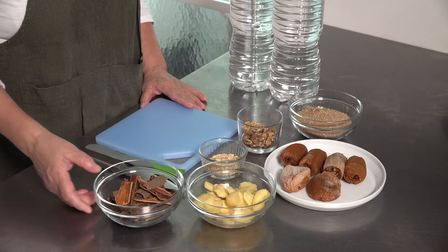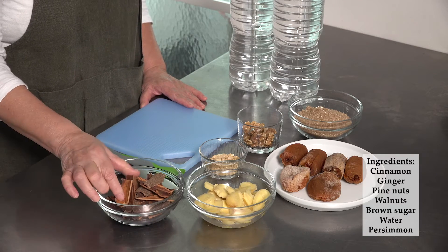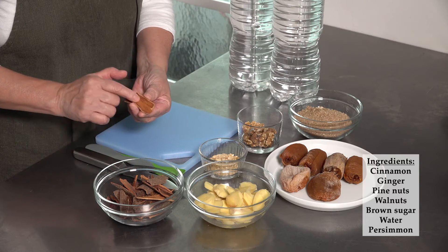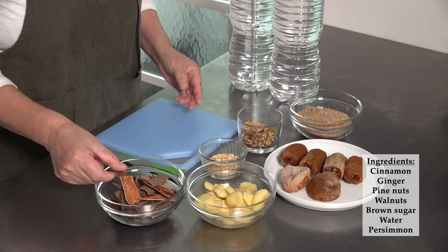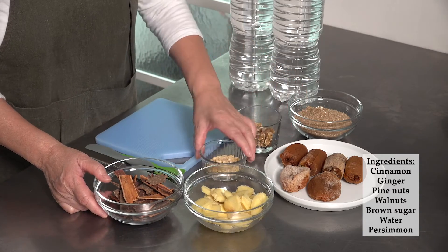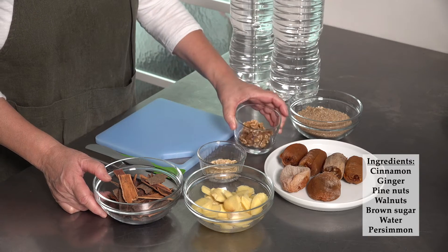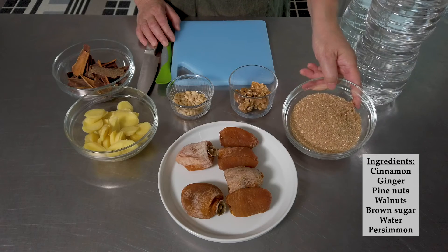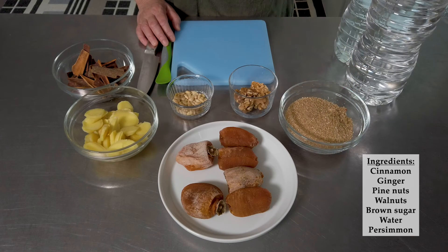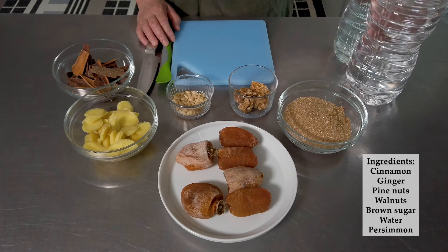So I hope you'll join me and try this tea this winter — let's get started. The ingredients you need are cinnamon — you have to make sure that the inside of the whole cinnamon is nice and clean. Sliced ginger, pine nuts, walnuts, brown sugar. Please use brown sugar rather than white sugar because it will add depth to the taste. And water.